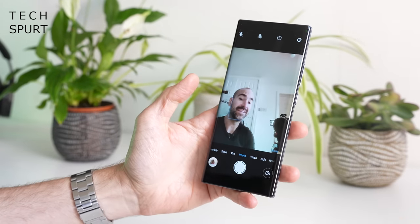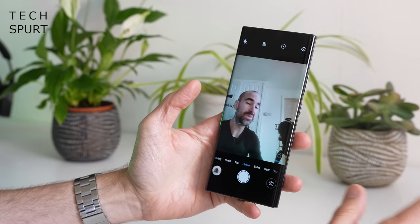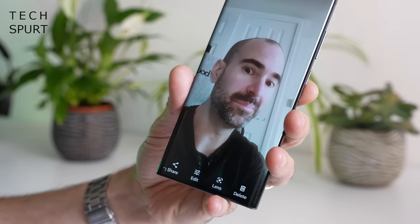Finally, the 16-megapixel selfie shooter is buried underneath the display, and the quality is impacted somewhat by that placement. You don't quite get the same crisp detail or accurate tones as a standard selfie camera, and especially indoors in ambient light the images look very grainy indeed. Video from the front-facing camera tops out at full HD resolution - no 4K or 8K - and even at full HD it probably wouldn't look fantastic given the quality of the stills.